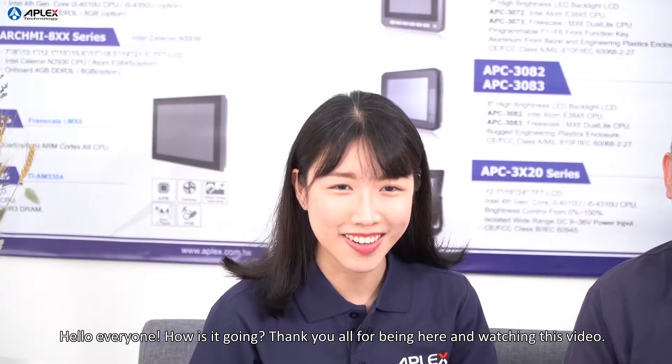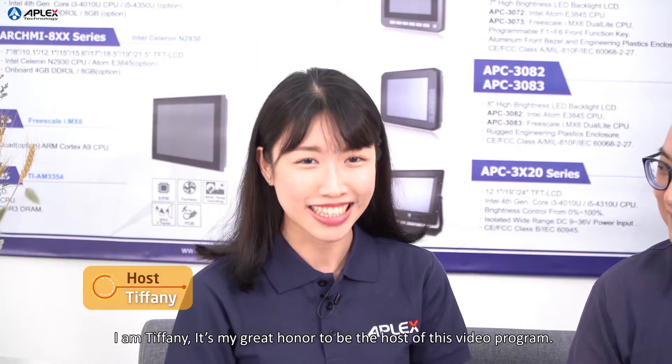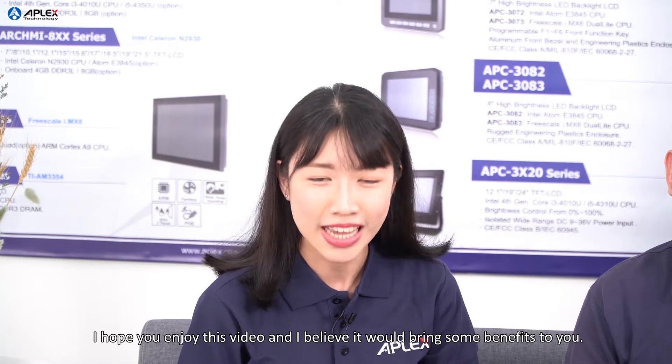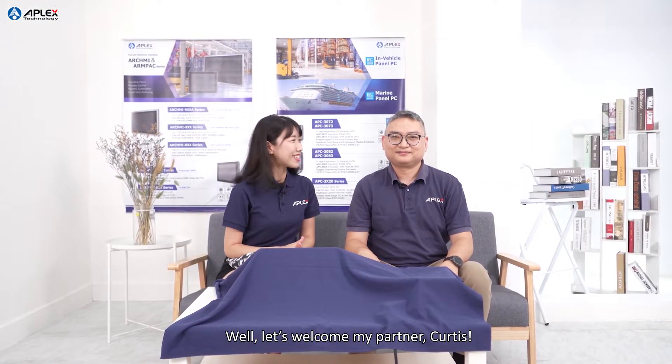Hello everyone! How's it going? Thank you all for being here and watching this video. And Tiffany, it's my grand honor to be the host of this video program. I hope you enjoy this video and I believe it will bring some benefit to you. Let's welcome my partner Curtis!